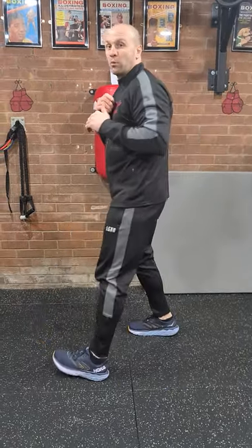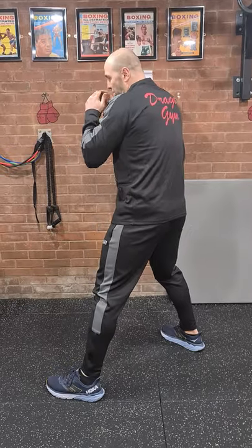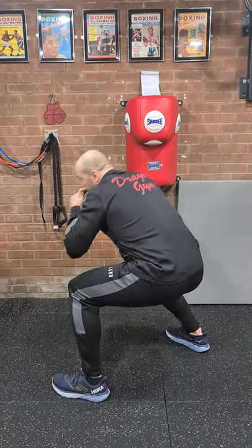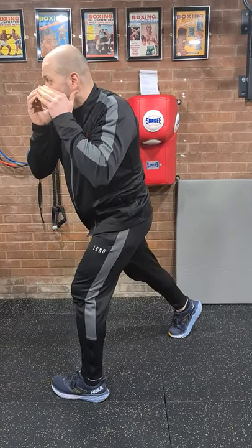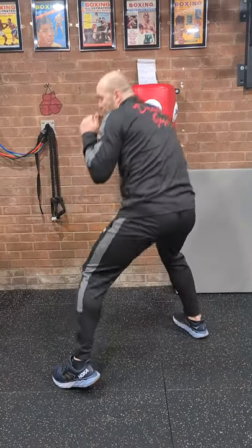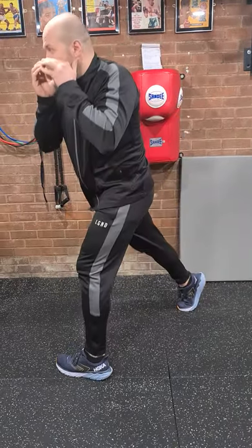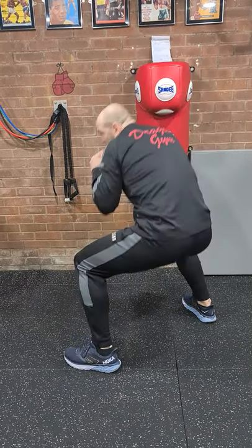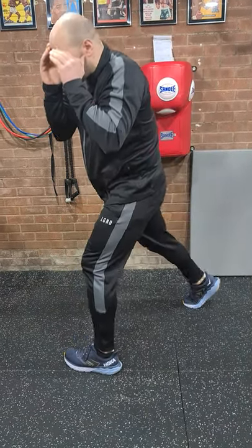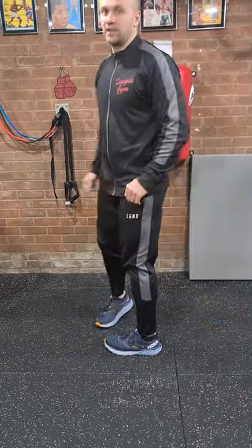Next I'm going to show you this exercise sideways. What I'm doing here: dipping my knees, twisting my dominant leg, then rolling it the other way. And again. One more. That's it.